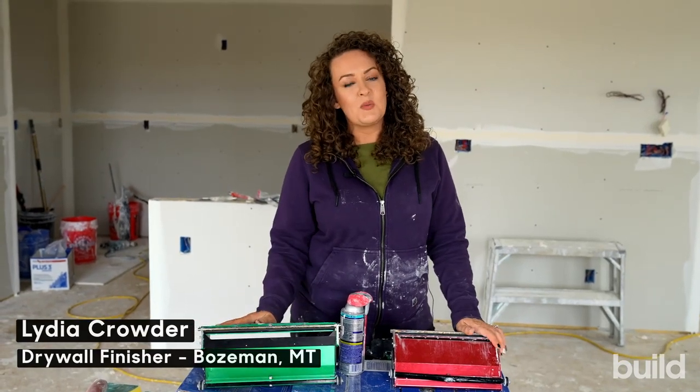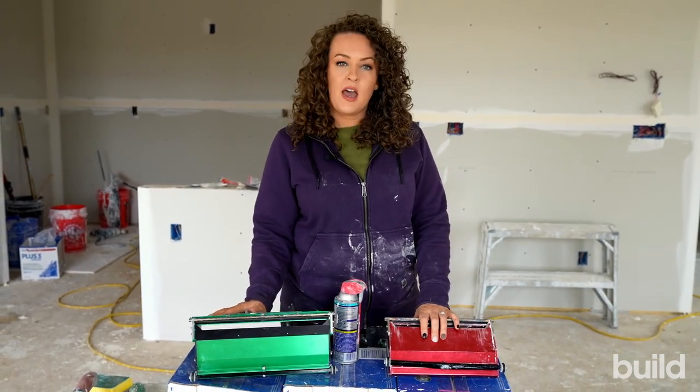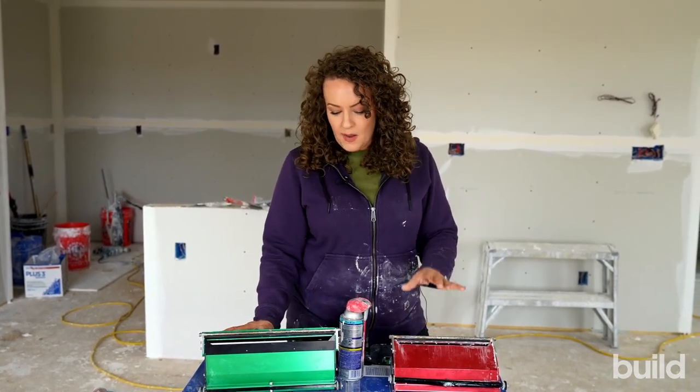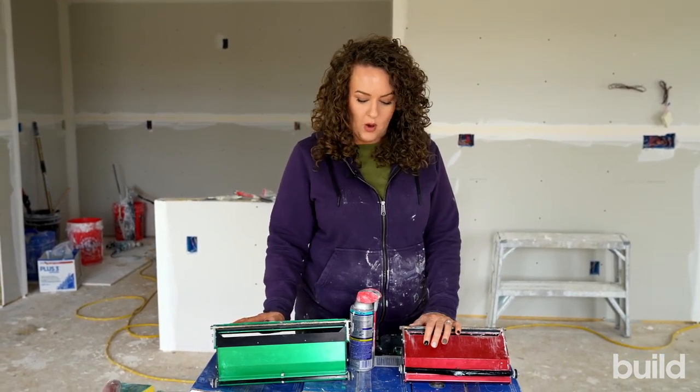Hi everybody, Lydia here with Build Show Network, and today we're going to talk all about boxes. I do have a more in-depth video about them, talking about how they work, but I'm going to briefly go over some things before we get them on the wall.